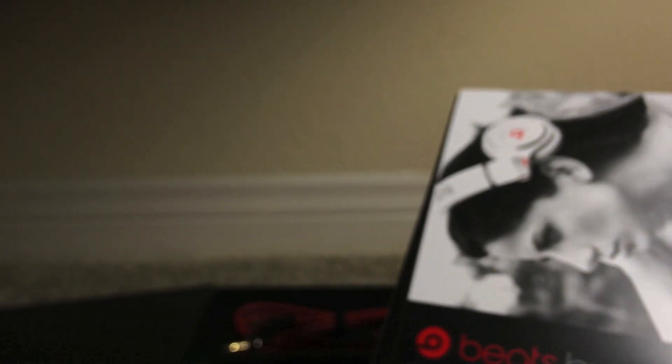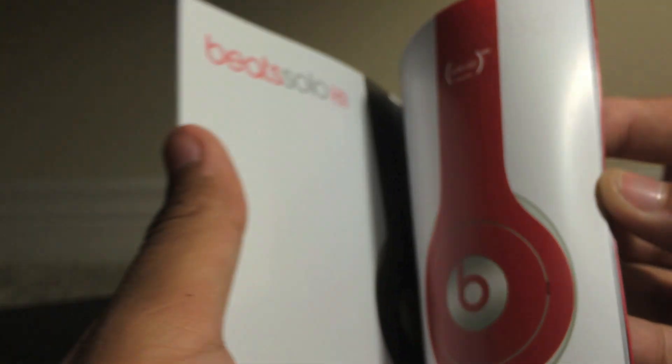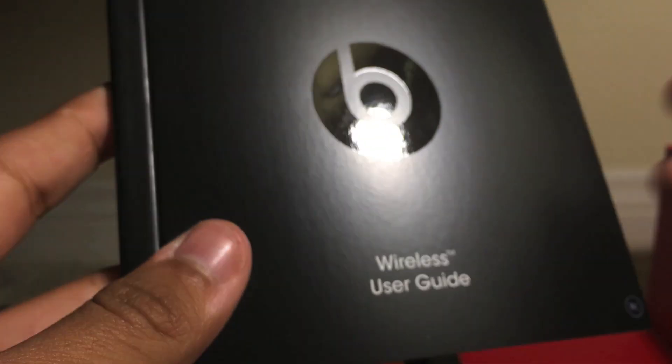Now going into the documents, we do have a nice picture of a lady wearing Beats headphones, and inside is also information selling other products in the Dr. Dre line. We do have a Beats sticker, a user guide which will probably be useful for those not familiar with Bluetooth, and warranty information.